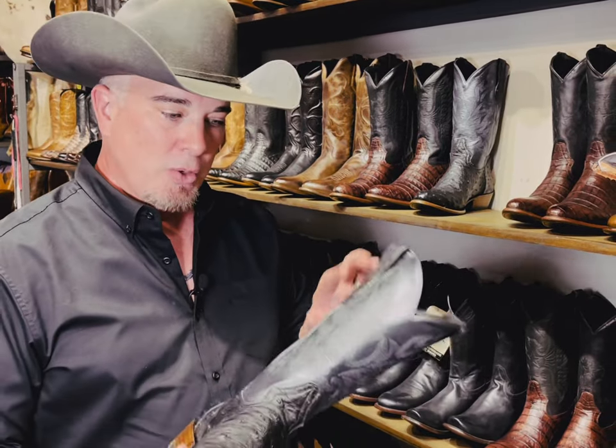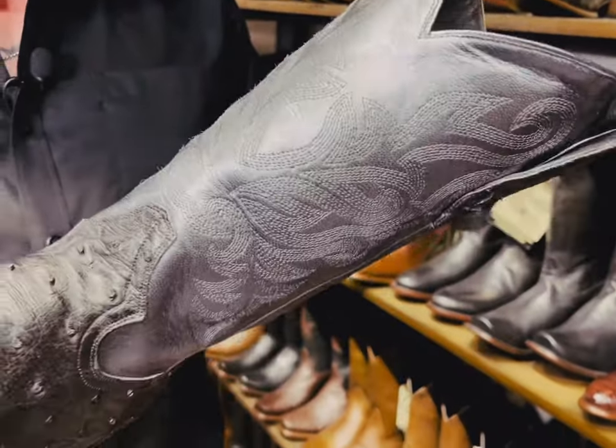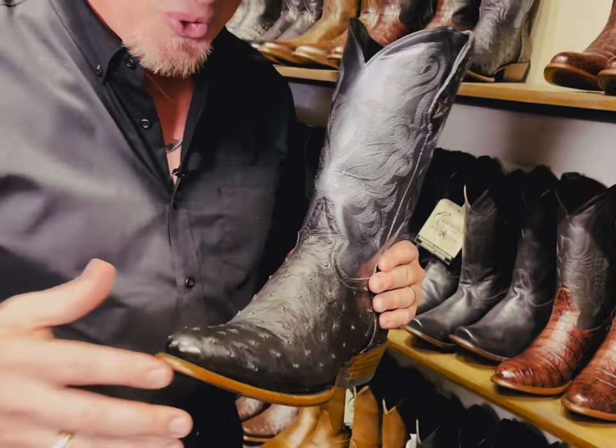It's got a gunmetal top, so depending on the light that hits it, it's got a bit of a shimmer. It can be grays, it can be almost bluish as well, like gunmetal — that's why we call it a gunmetal top. That's why it's called the Colt as well.